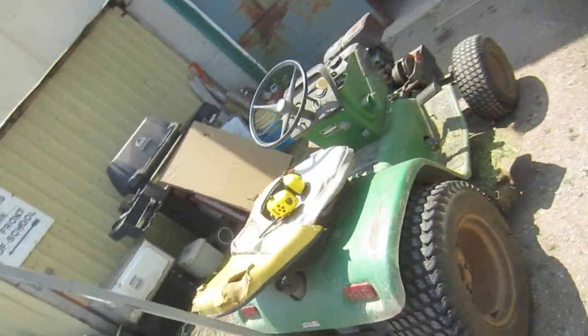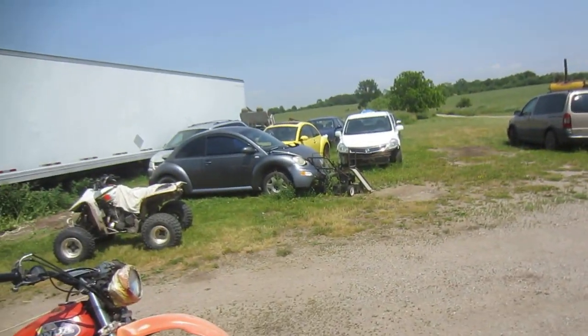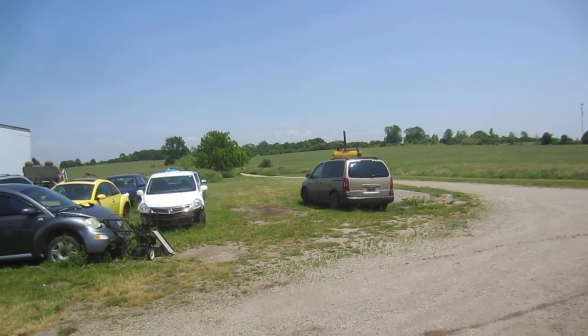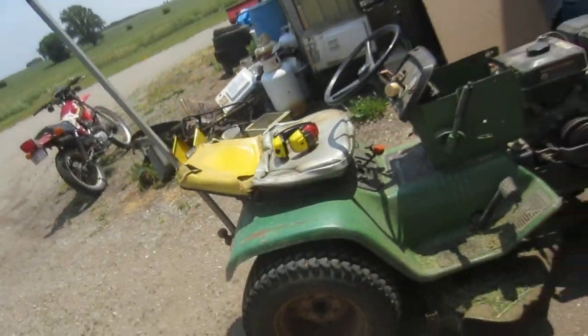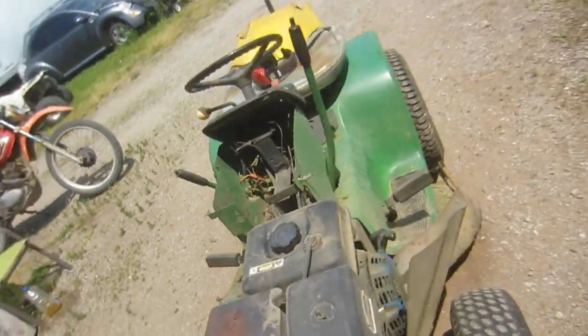Someone asked me to make a video about this lawn tractor, to see if it was still going. Well, I cut the grass yesterday and it did a good job. The wheat's doing pretty well, considering we had a 6-week drought that's over now. It's a one-pull wonder. It doesn't burn any oil — the other one started burning oil.